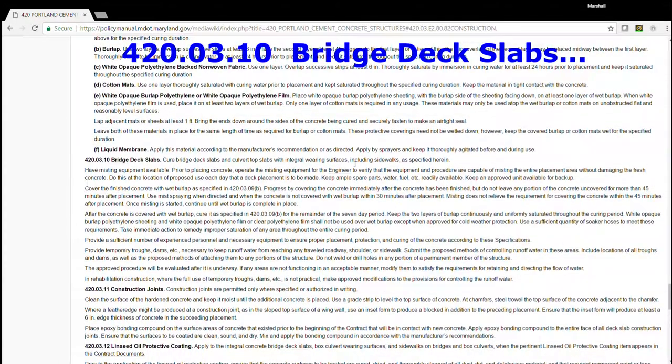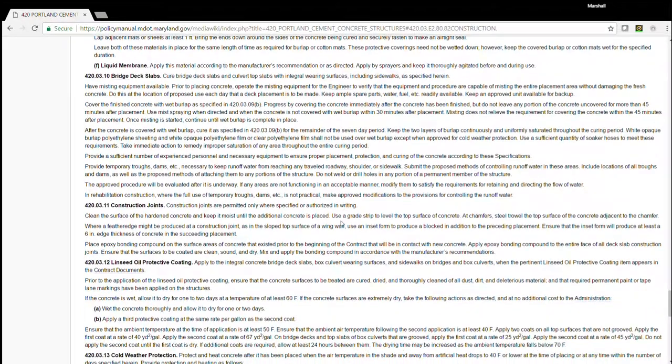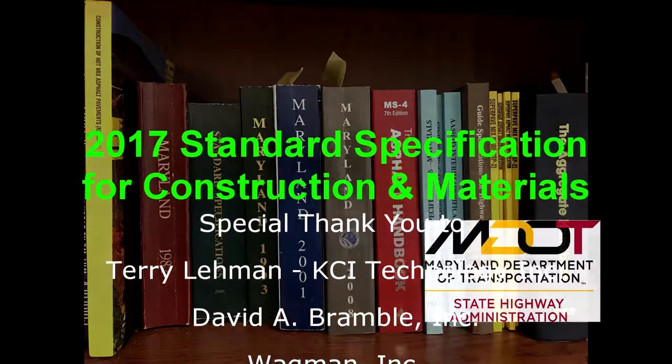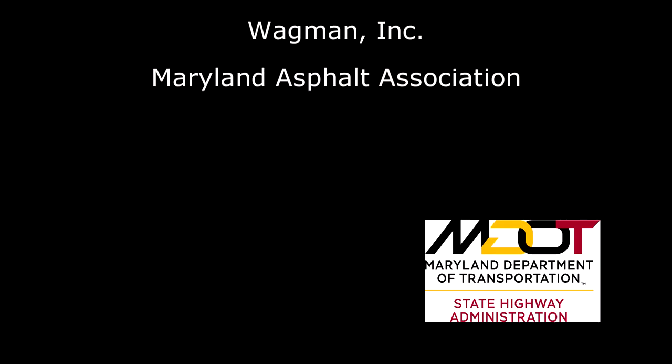So we go to 420-030, bridge deck slabs. That sure is easier than carrying around all those spec books. We also find 520-0301 for bridge deck slabs and 520-0350.